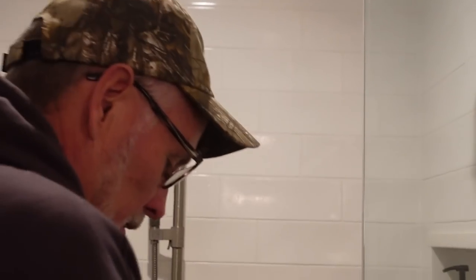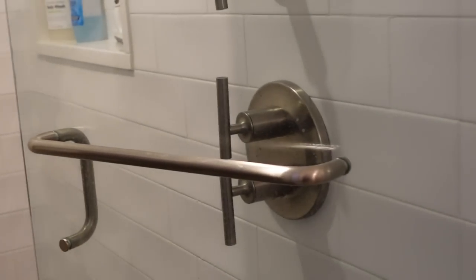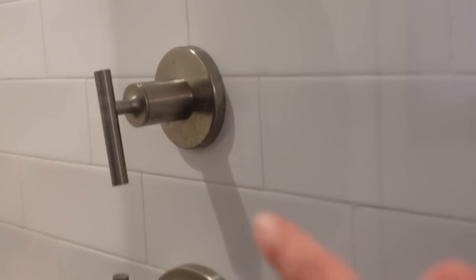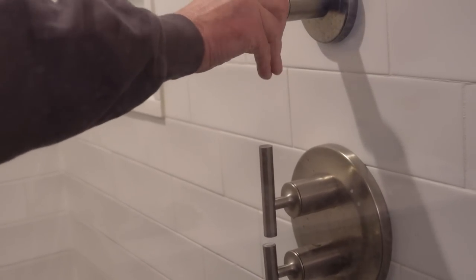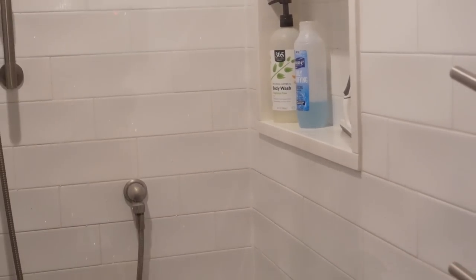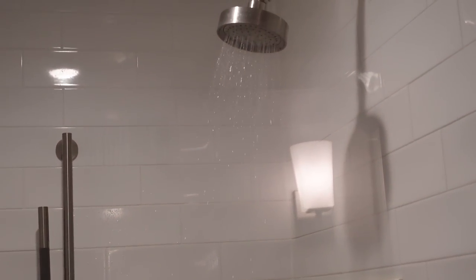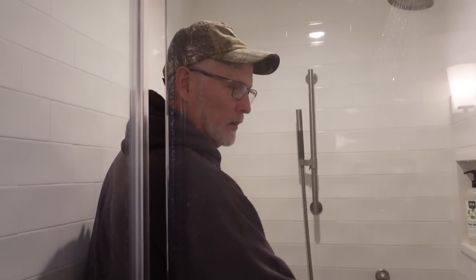We'll give it a shot — I don't know how to operate this shower. He said something about the middle one, probably that top lever. Those two are probably the hot and cold. Ta-da! Nice! Another job well done by Ridgeway Maintenance — listen to that pressure. We're good!